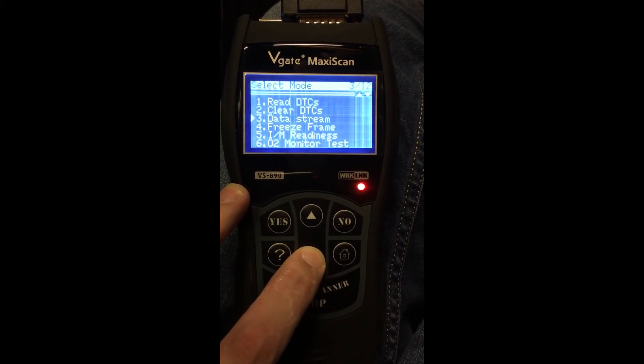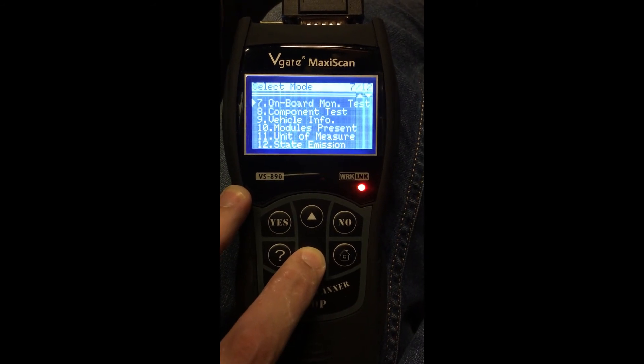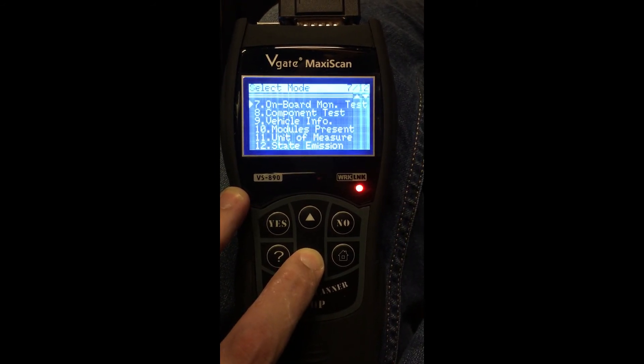Finally, I thought I'd show exactly what's on the menu for the V-Gate Maxi Scan. Any questions, just leave some comments in the field below. Thank you very much.